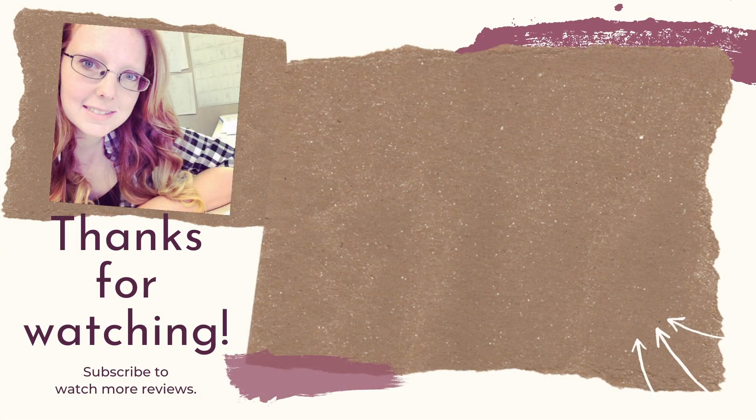On screen I've got a few videos that I think you'll enjoy. Consider hitting the subscribe button so you don't miss out on any more videos here at my YouTube channel.